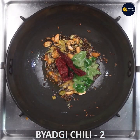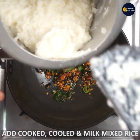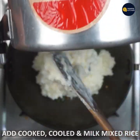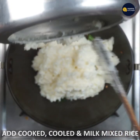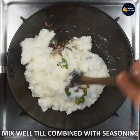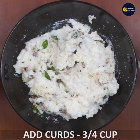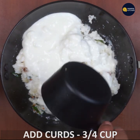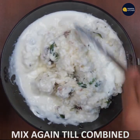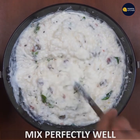Add everything into the pan. I will mix in fresh curds and mix it well.